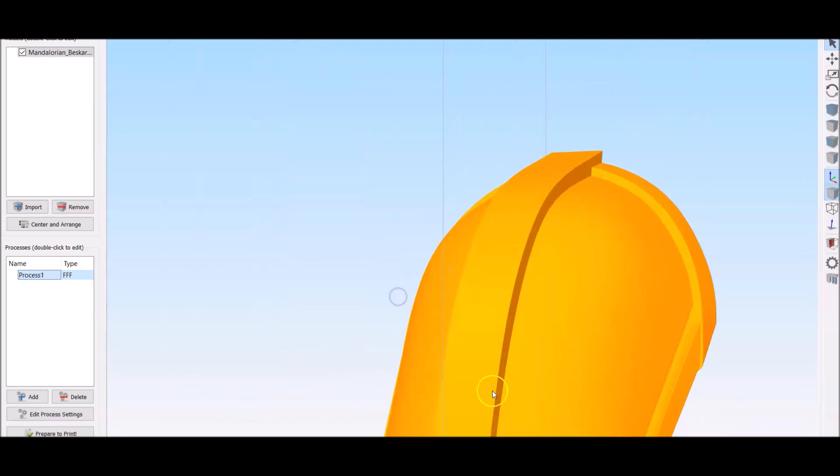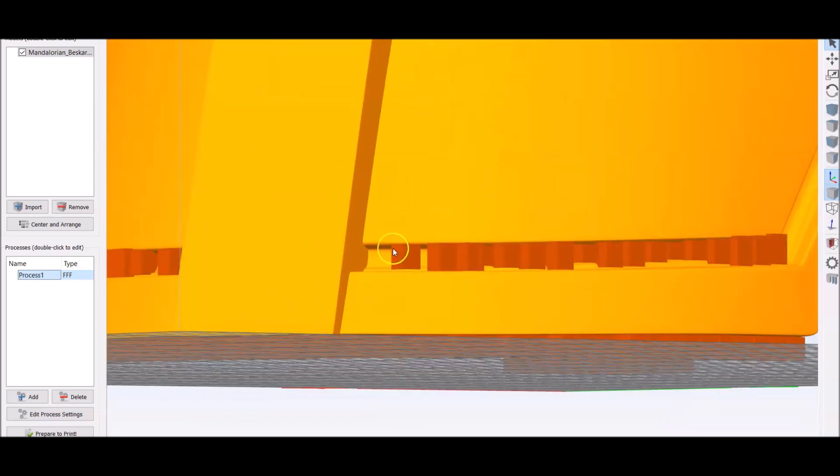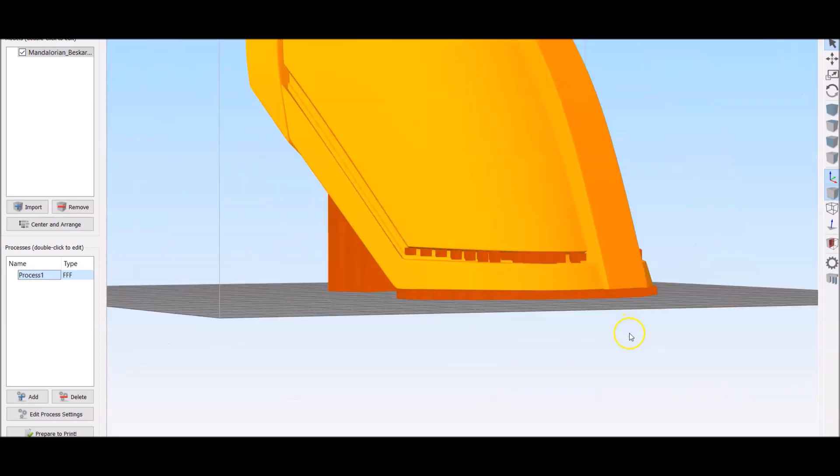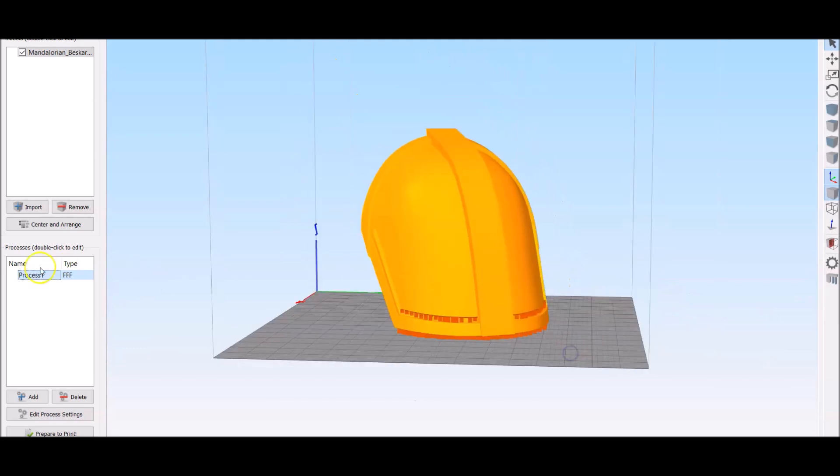That's really all the supports that you need. Also make sure to add supports all under here — it is going to be an overhang and you're going to have really bad stringing, kind of spaghetti or whatever, down there. So that's for the supports.